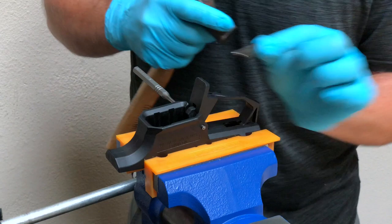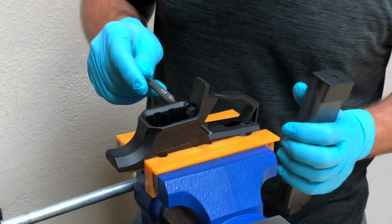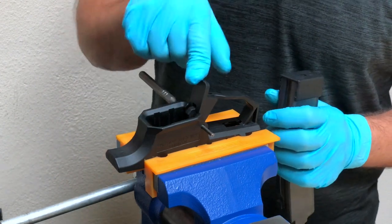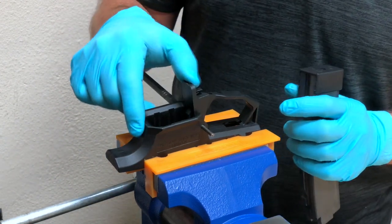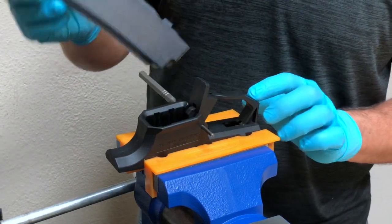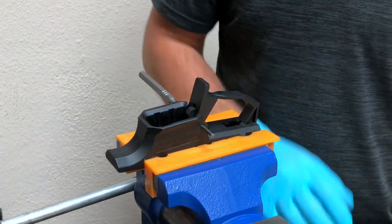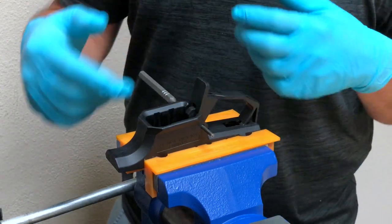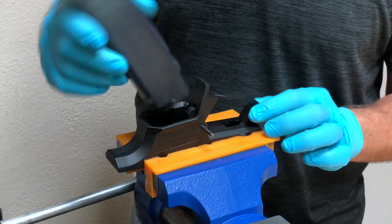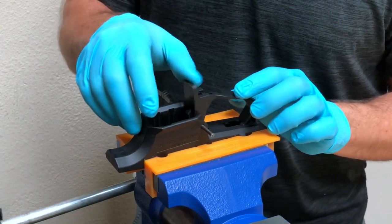With the roll pin removed, we have an interesting thing going on — the roll pin punch is still holding the MAG release, the spring, and the lower receiver, and it even functions. You can put the magazine in and the MAG release will retain it and release it. One thing to do at this point, if you're working in reverse order, would be to put the upper and lower together and test the MAG release to make sure it works. That's what we're going to take advantage of.